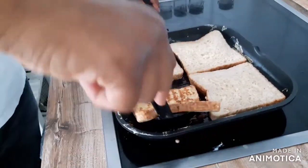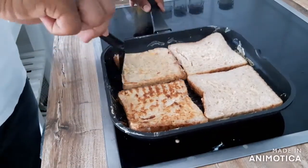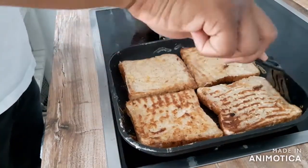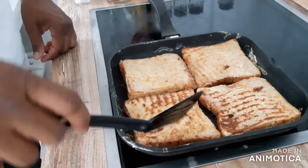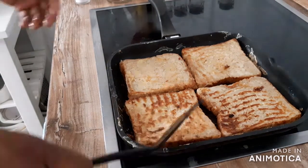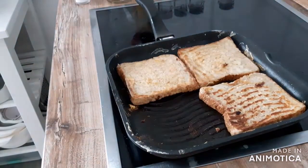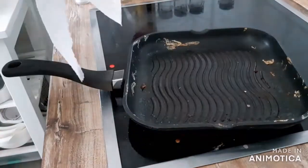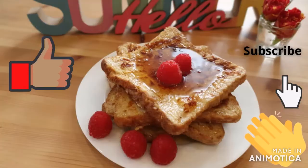Once they're cooked for about two minutes with a nice golden brown, flip them over. Once they're all finished on both sides — about two minutes per side, four minutes total — it will be a little less depending on how high you set your stove or temperature. Take them out and then you're finished. Make more, get started with eating. A simple meal. Hope you enjoyed this video.